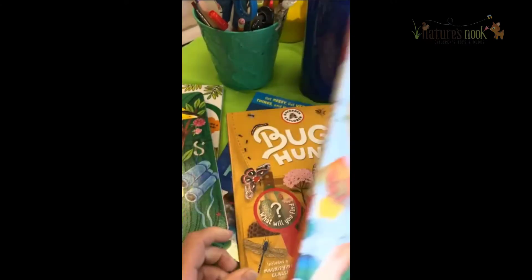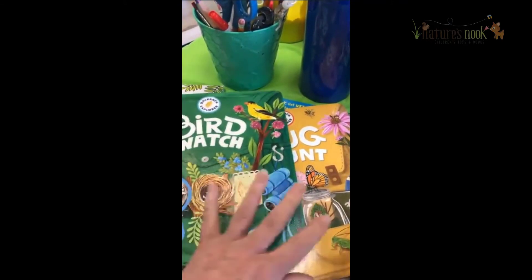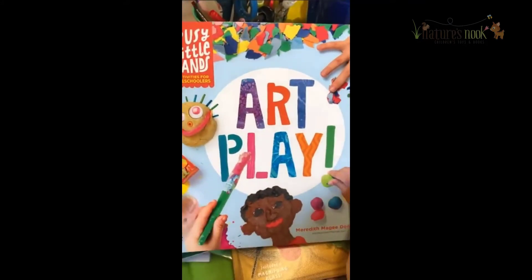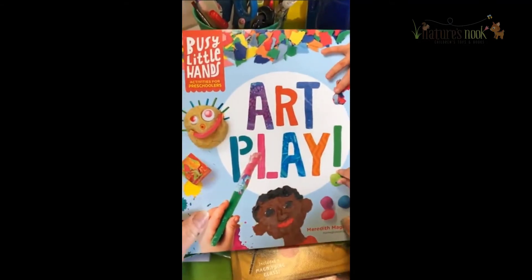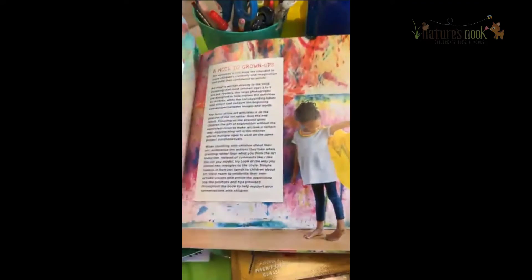Our last two books, Bug Hunt and Bird Watch, were great for taking outside. Now let's look at a boredom buster for inside. We have a nice hard laminated cover so that it can easily be cleaned. Let's open it up and see what we have.